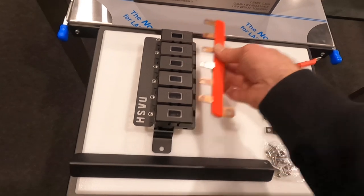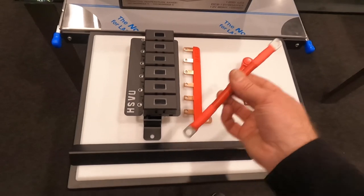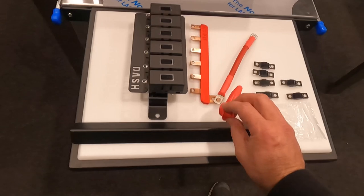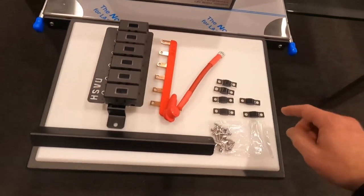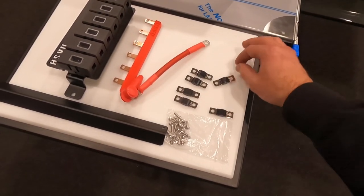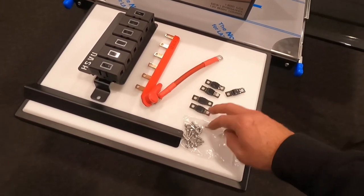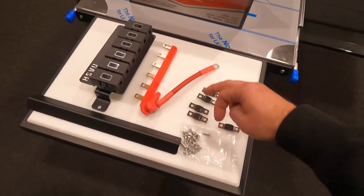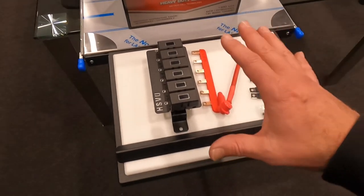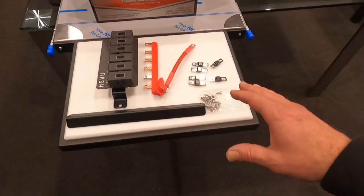The bus bar is all pre-measured and goes straight on top. This pre-terminated cable also comes in the kit — it goes directly to your positive terminal with a rubber grommet over the top. There's a variety of fuses included: a couple of 50s, a couple of 40s, and a couple of 30s. So that covers compressors on the 40s, a BCDC and Anderson plug on the 50s, and tow pro or spotlights on the 30s — your battery top should look very neat.